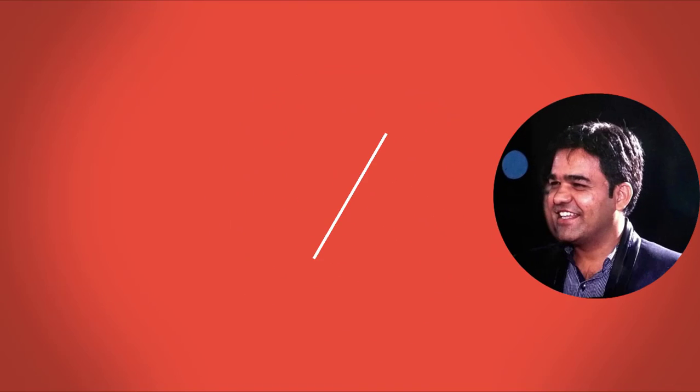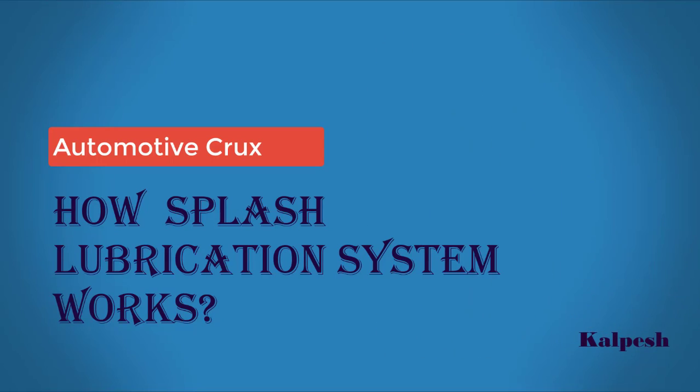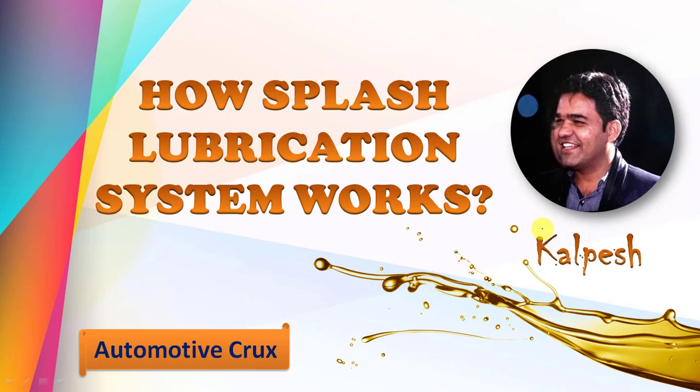Hi friends, it's me Kalpesh. Today I'm going to show you how the Splash Lubrication System works. Basically, the lubrication system in a vehicle is categorized by dry sump type and wet sump type. The splash type lubrication system is a kind of wet sump type lubrication system used in most vehicles which are equipped with multi-cylinder four-stroke engines.